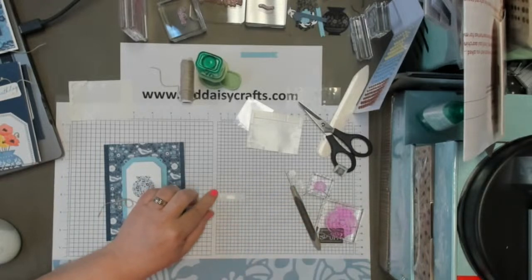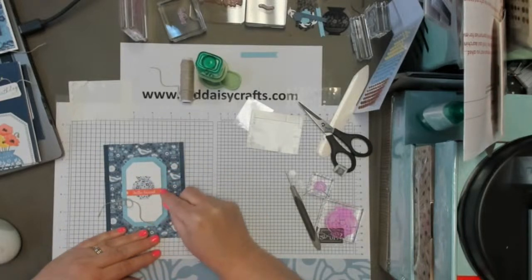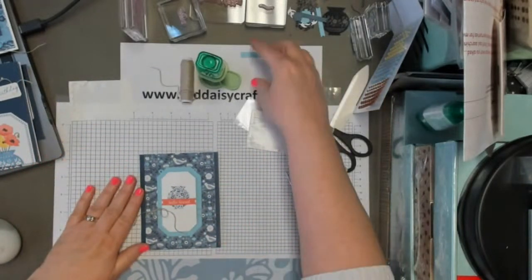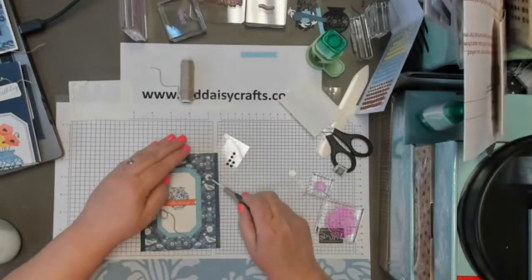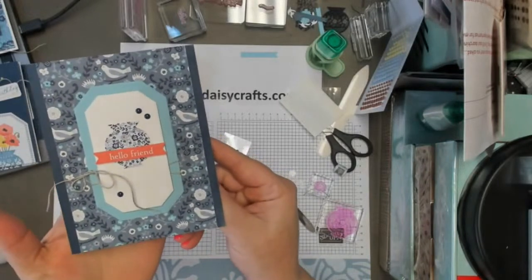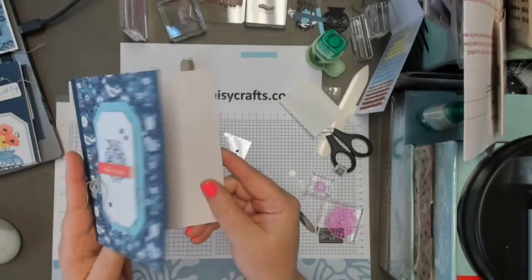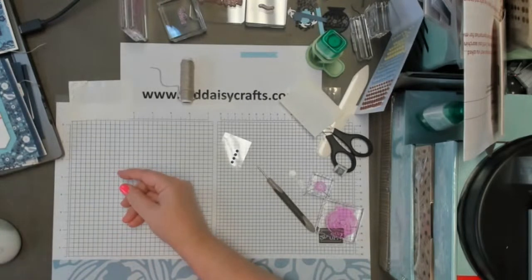This is a pre-printed sentiment that came in the kit that says hello friend, so we're just putting that on here right there. You have that like that, and then we'll add some of these dots — we'll put one or two right here and then we'll put one more down here. And there you have it — very simple card. We added a little bit of cardstock and DSP, but everything else is from the kit.